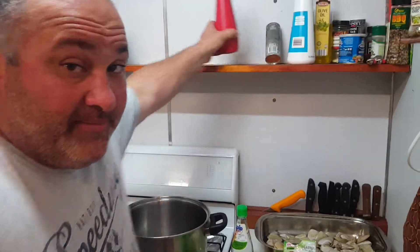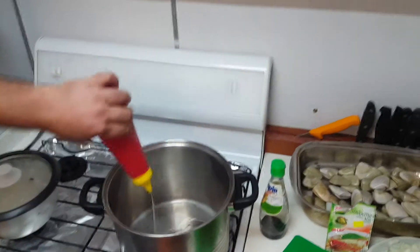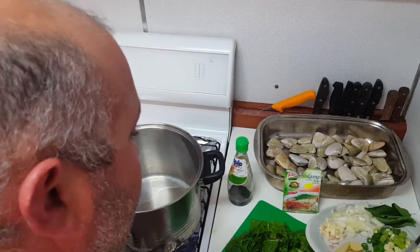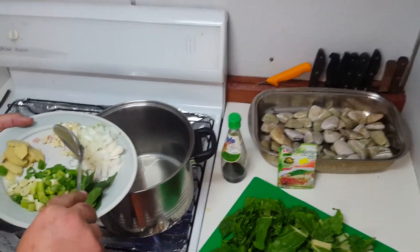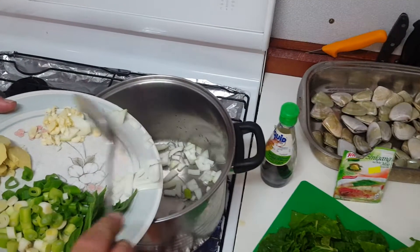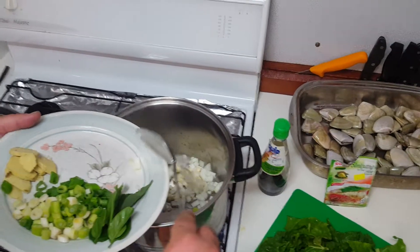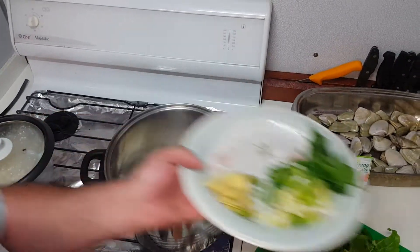So I'm going to make clam soup, Filipino style. I'll start off with a little bit of vegetable oil and I'll put my onions — just white onion — and garlic. I've got the white onion and garlic, I'll fry that off a bit.